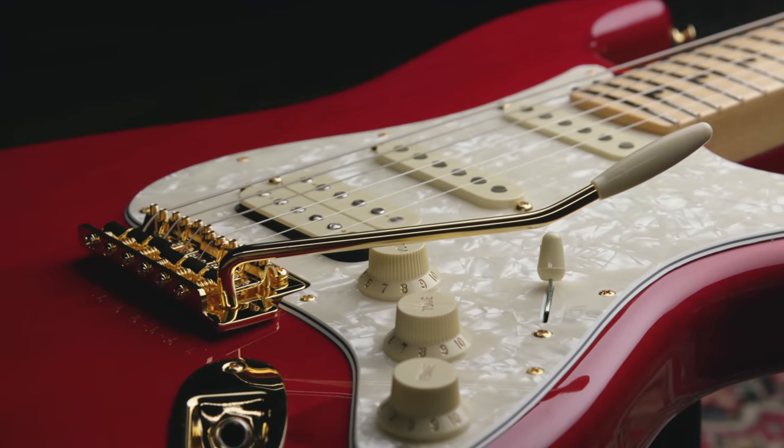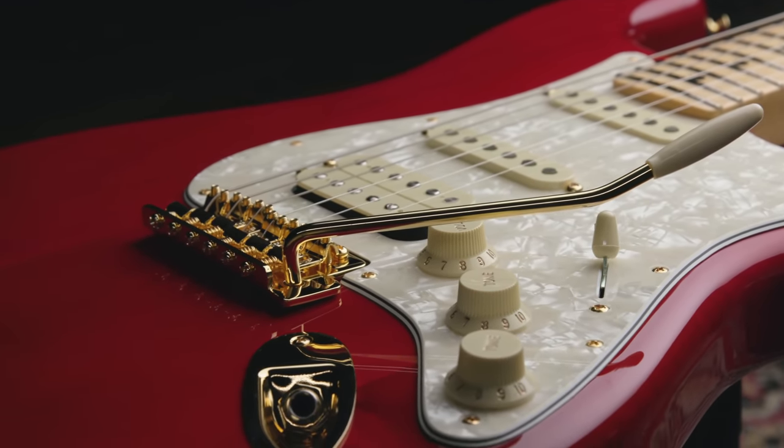I have the guitar plugged into a couple Fender pedals, and then I'm going right into my Fender Tone Master Deluxe Reverb. I'm going to go through a bunch of different tones to show off all the great features, including the Yosemite single coil pickups and the Double Tap humbucking pickup, which with the Push-Pull Pot, we can get full humbucking tones as well as robust single coil tones. Let's check it out.